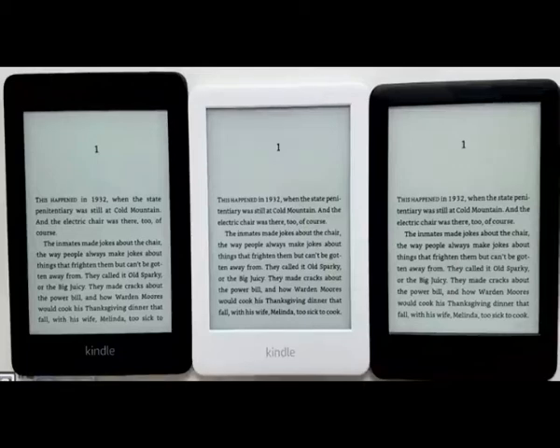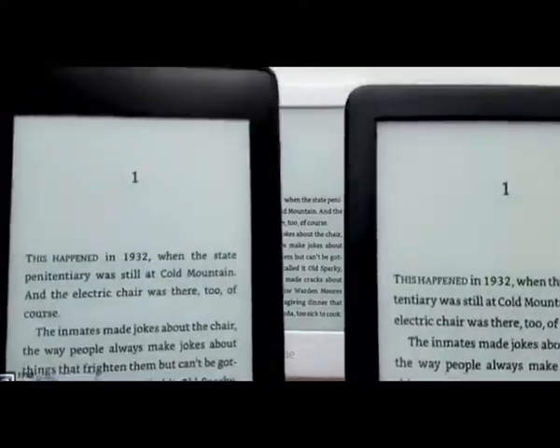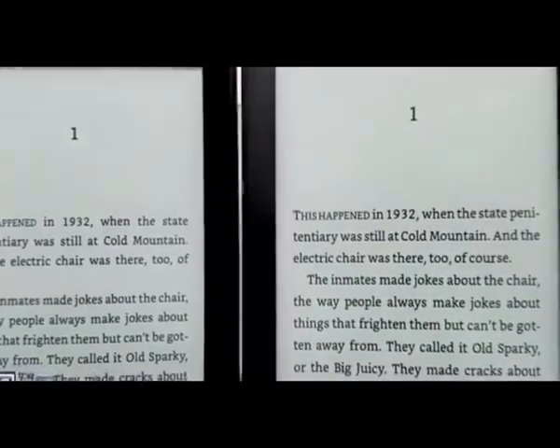Hey, how's it going everyone? Nathan here with TheEbookReader.com. Today we're going to compare the Kindle Paperwhite 4 on the left with the new entry level Kindle for 2019 that sells for $89, so it's $40 less than the Kindle Paperwhite.